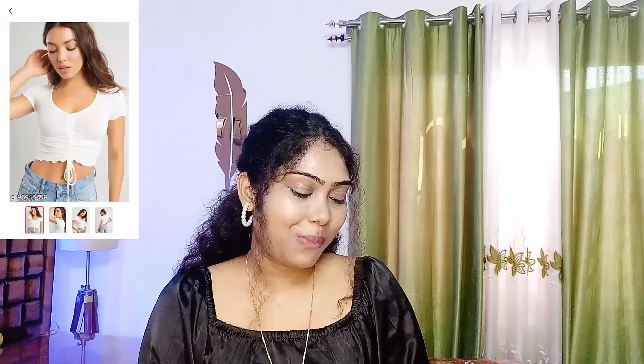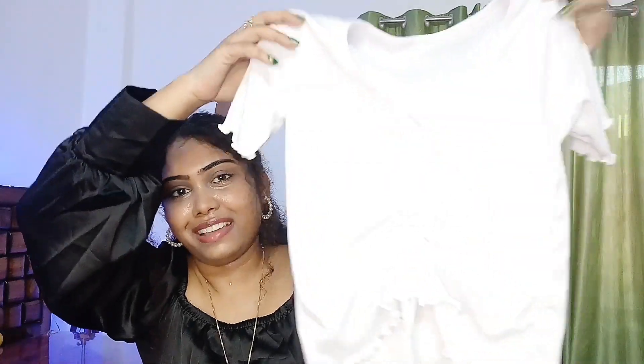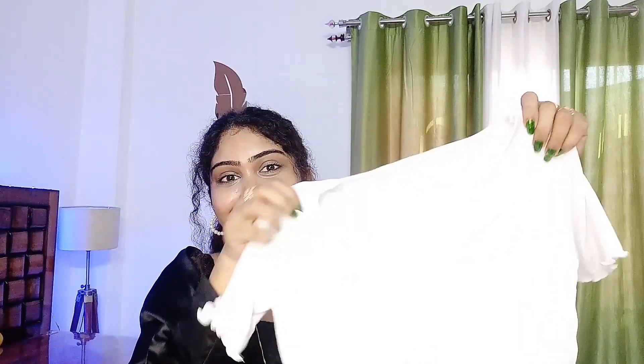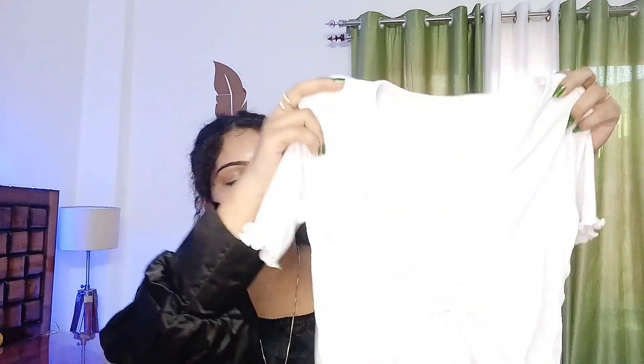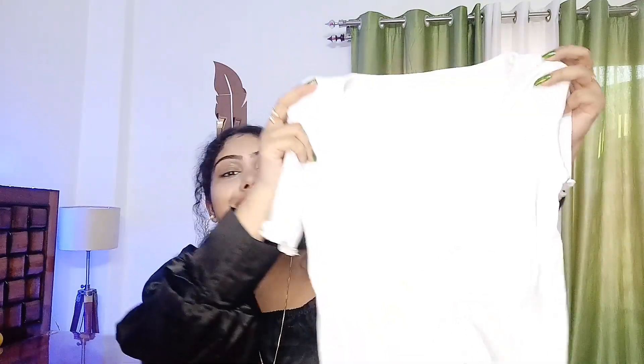Our second one is white again, and this material is a bit ripped and it is quite soft and quite cute. As I said about that top, you can pair it with blue jeans, black jeans, a skirt, or trousers.